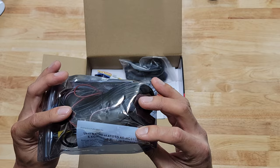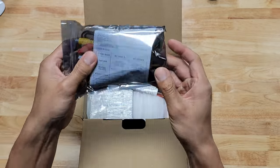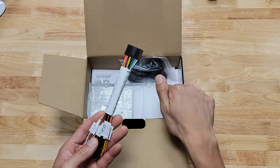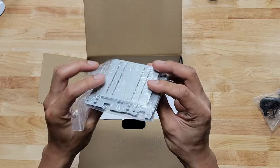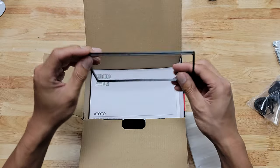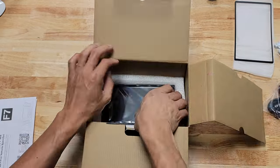This product specifically comes with the backup camera, but you can order one that doesn't come with it, just in case you're not planning on using one. We also get the wire harness, a microphone, universal mounting brackets, an outer trim piece, a couple of booklets for detailed information, and the head unit itself.